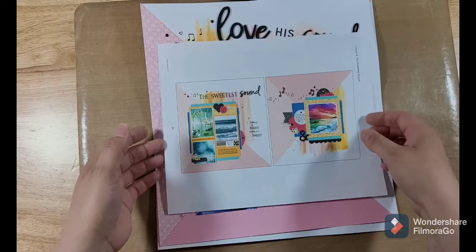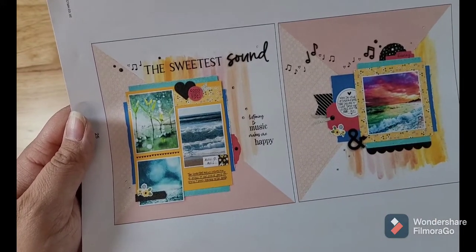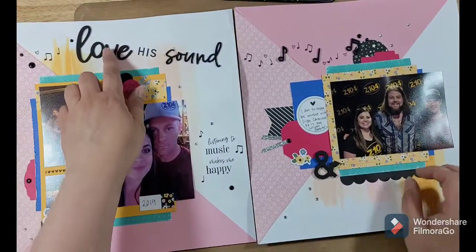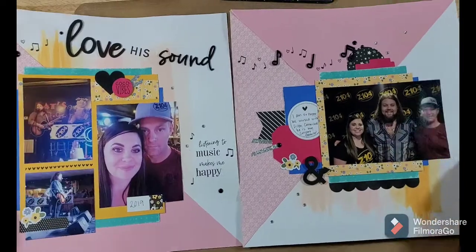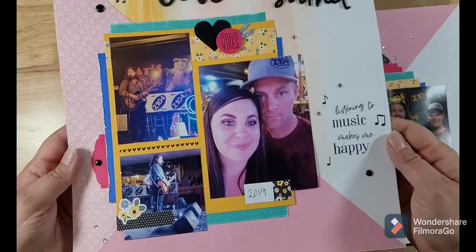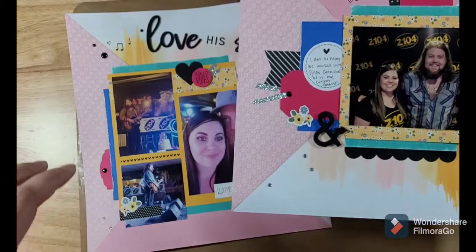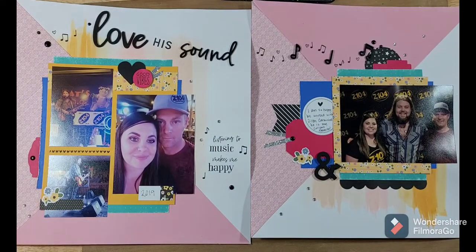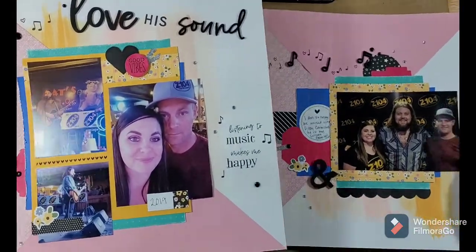I love the swooshing watercolor that we did on this one — it turned into a really fun page. Their title was 'The Sweetest Sound' and I changed mine to 'Love His Sound.' This is Dylan Carmichael, my favorite artist right now. He reminds me a lot of Travis Tritt and that old country vibe — 80s and 90s — and that's the kind of country I love. I am much more into older country as opposed to today's country. He is awesome because of that, and this page turned out really well for these work photos.